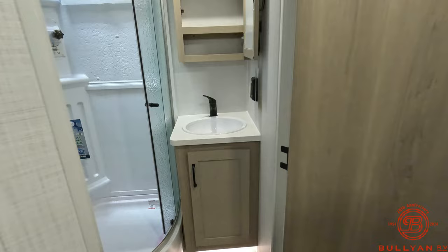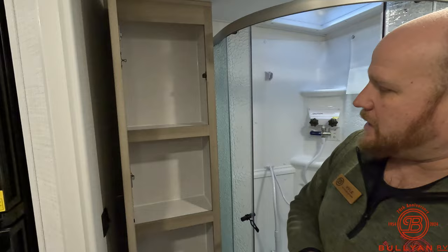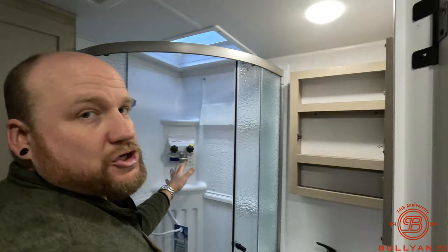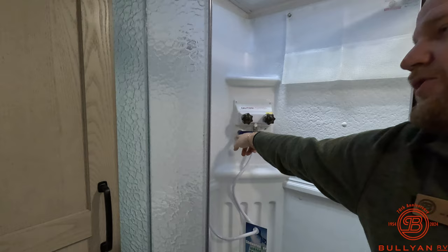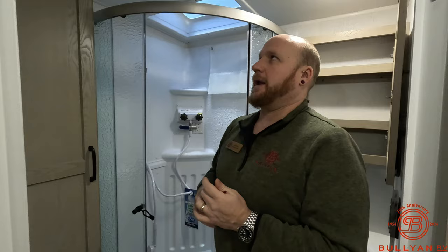Good size bathroom back here with a porcelain toilet. It was just winterized so we can't go in the shower right now — Minnesota has snow on the ground. Really nice storage for towels and toiletries. They've upgraded you to a MaxAir fan in the bathroom right away — no more small fart fans. There's also a shower miser in the shower that recycles cold water back into the freshwater tank until the water gets hot, then you flip the switch and it flows, saving your grey tank capacity.